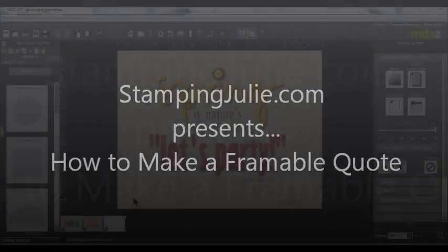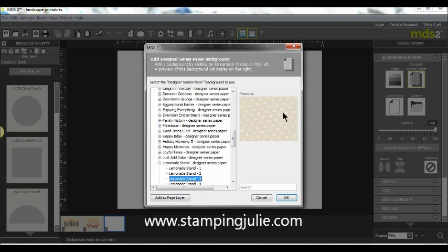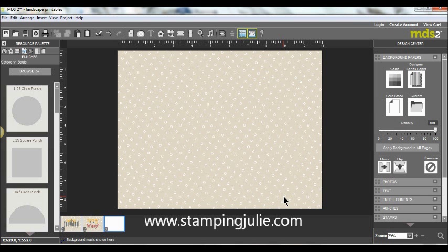We're going to start with a clean canvas. I really wanted to use the papers from my Lemonade Stand — it's a free celebration content disc that's available. I used this paper called Lemonade Stand 3. It's a neutral paper with some polka dots, which gave me a great neutral background for this print.